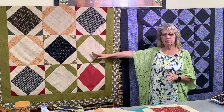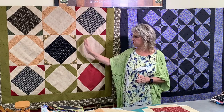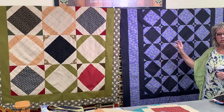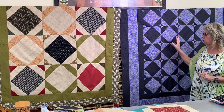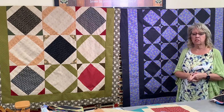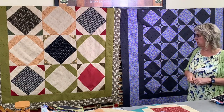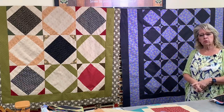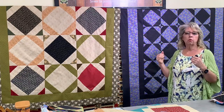Here you can see the scrappy version with light in the center alternating with dark in the center. This one is from the vintage fabric collection and this one is from our new Paradise fabric — remember, our new Paradise fabric is on sale for $10 a yard until the end of September, which is also the end of Quilt Club Week. We want you to be able to get the fabric shipped to you ahead of time this year.